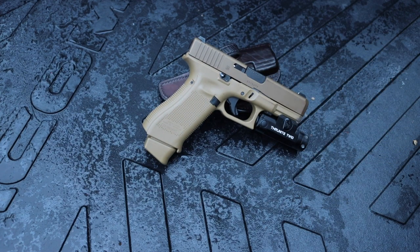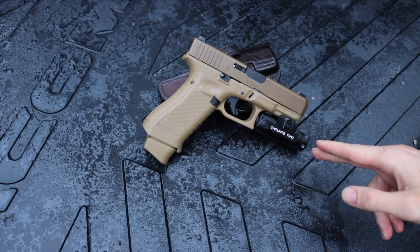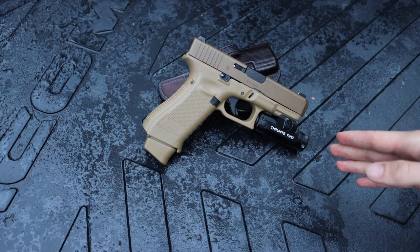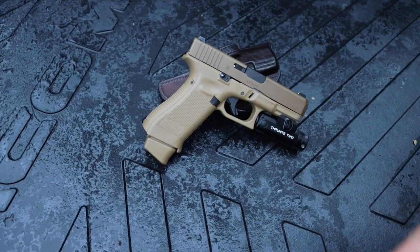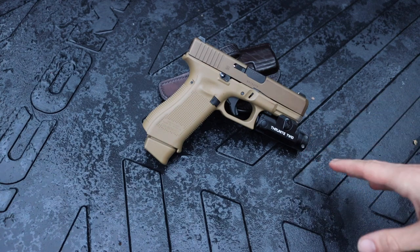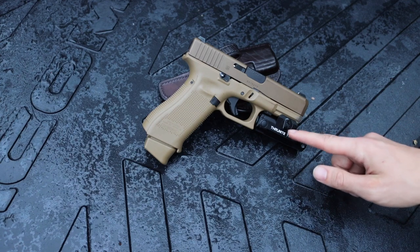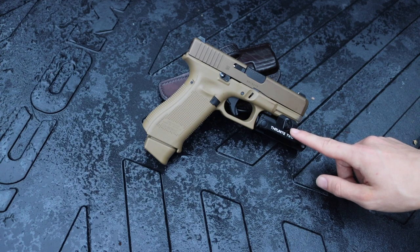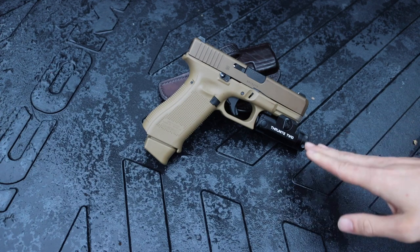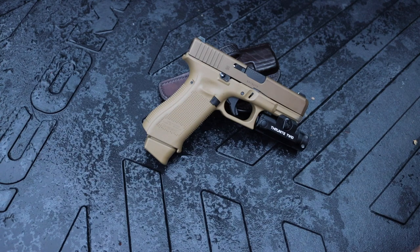The last major cons are battery incompatibility and charging. The battery inside is an 18350, and this light will only work with Thrunite's 18350 — there's no alternative battery option. If you get this light, you're locked into Thrunite-branded 18350s with no other backup or alternative that I'm aware of.